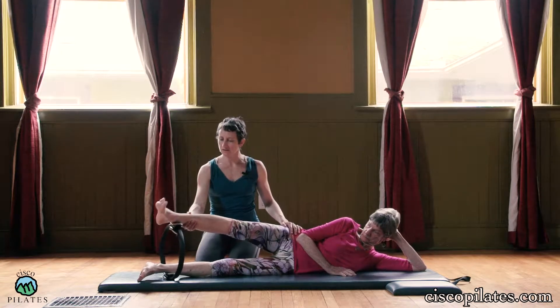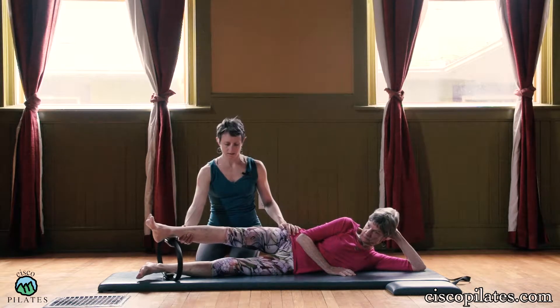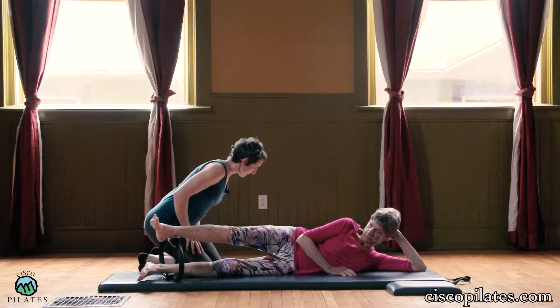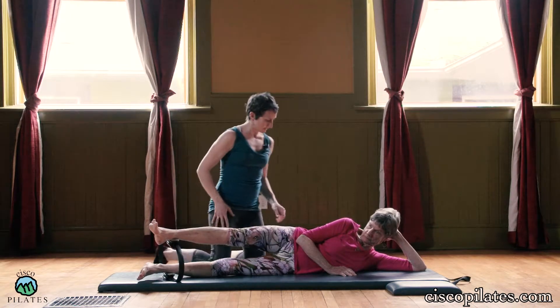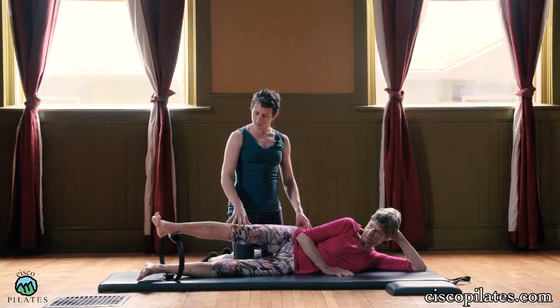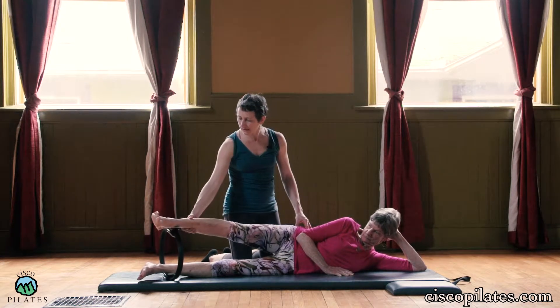Now she's going to rotate it out and do the same thing — press-hold there. This is just gently working the inner thighs a little bit. She's keeping her hips stacked, one on top of the other. One more there, and then you rotate it back in.